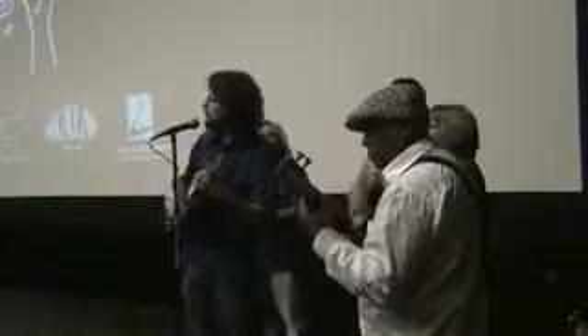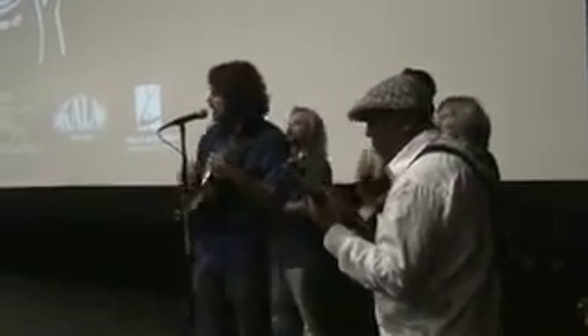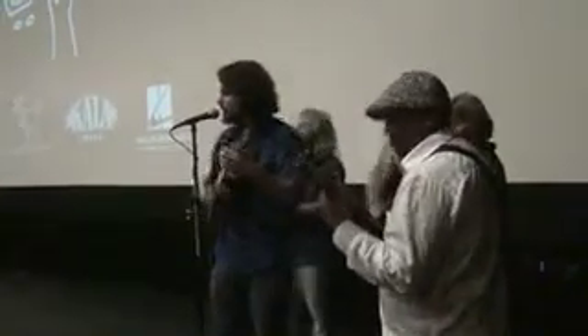Hello, lamppost. Hello, lamppost, what you knowin'? I've come to watch your flowers growin'. Ain't you got no rhymes for me? I'm lookin' for fun and feelin' groovy.